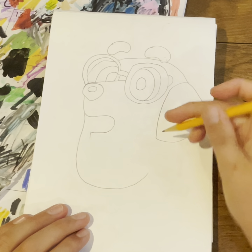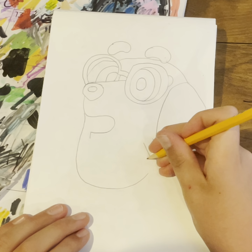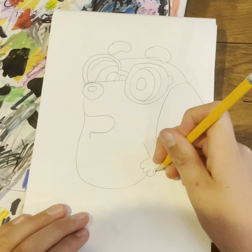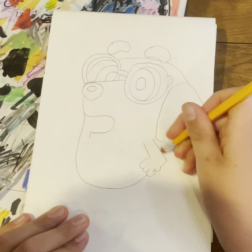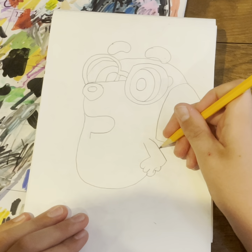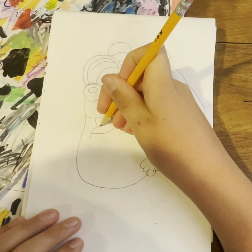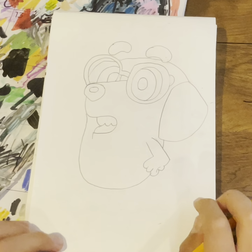Then right around here we'll kind of come down and then pause right there, because right around here we're going to fit the little arm. So right here we're going to do one curve, another coming inside, and then another one kind of coming in. Then we're going to kind of redo that so it's coming in with a little line, and then we're going to do two and then a little teeth on top.